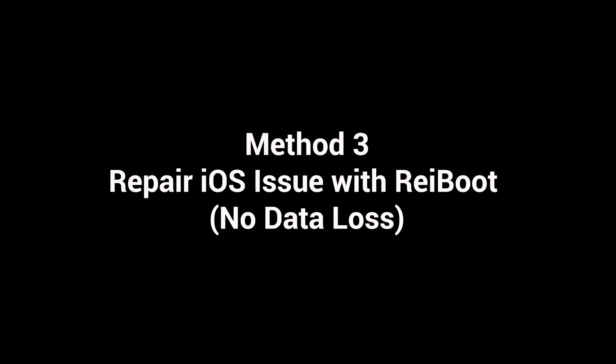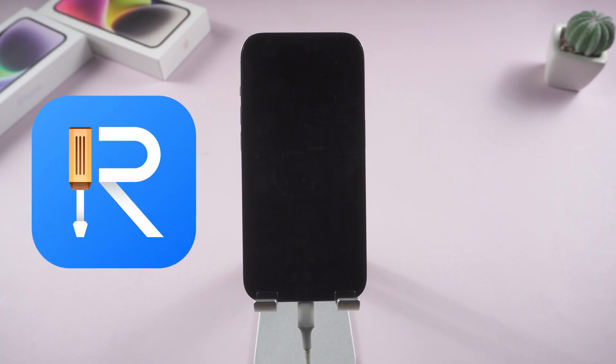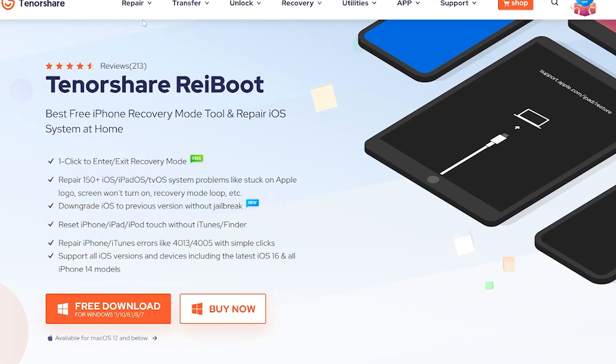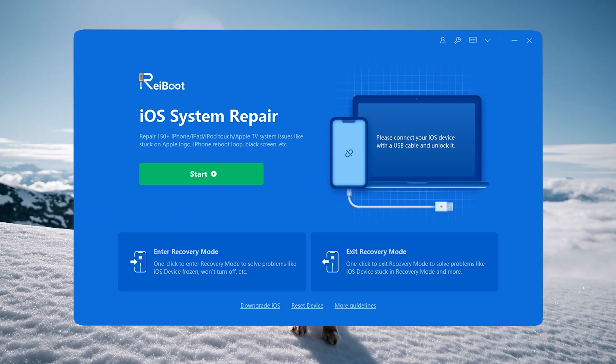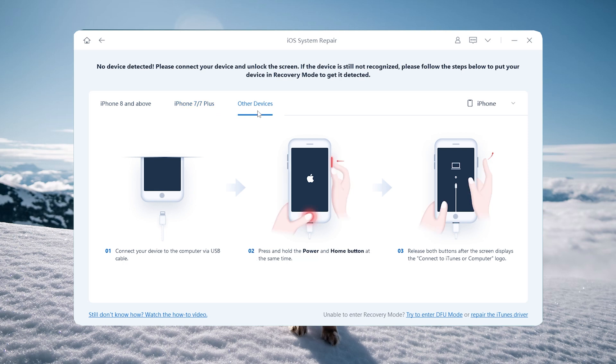Sometimes an iOS system issue may prevent your iPhone from waking. Rayboot may be a savior, which can fix more than 150 iOS issues, including iPhone won't turn on. I put the download link below if you are interested. Once downloaded, connect your iPhone to the PC. If Rayboot didn't detect your iPhone, you need to put it in recovery mode first. Rayboot provides a full guide for you, just follow it.